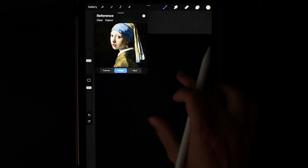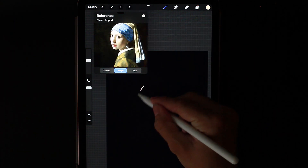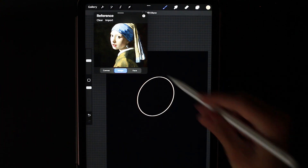Select the color of the face and draw an oval shape. Let's put it at about the same angle as in the picture and fill it.